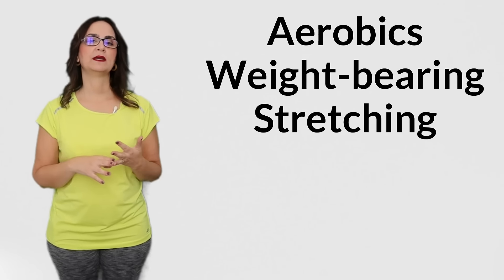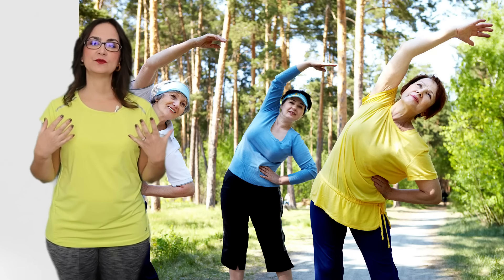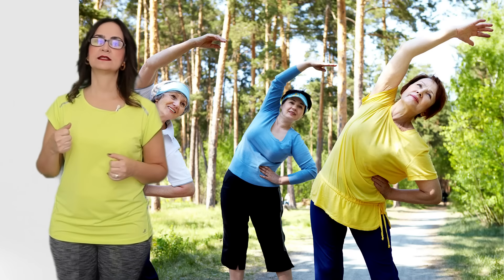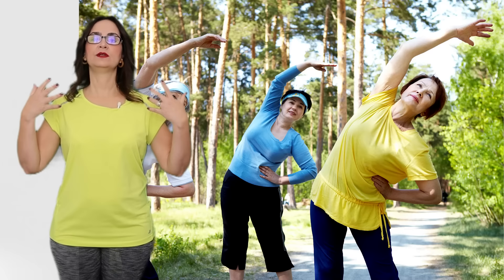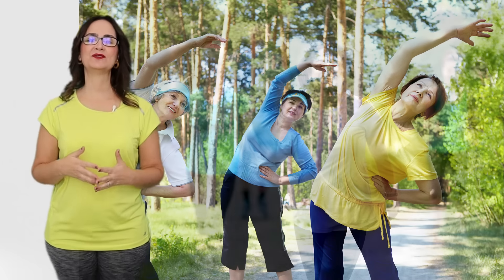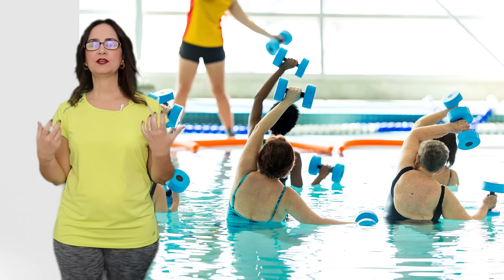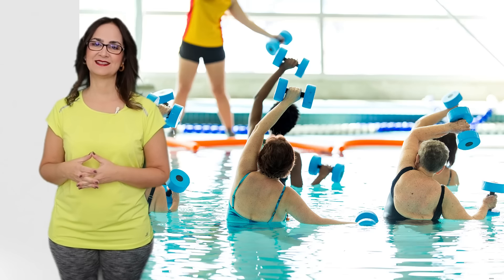The other exercises are aerobics, weight bearing, and stretching, which you can do during the day. Aerobic exercises are important to maintain a good cardiovascular system. They are any type of exercises that increase your heart rate and respiratory rate. This may include walking briskly, dancing, biking, and swimming. Make sure you talk to your doctor to ensure that you don't have any restriction for this activity.